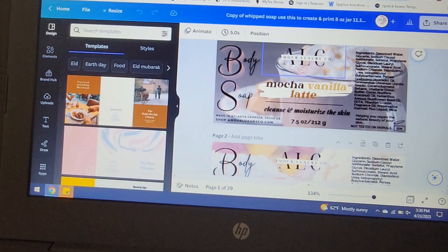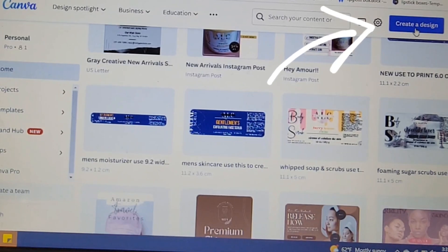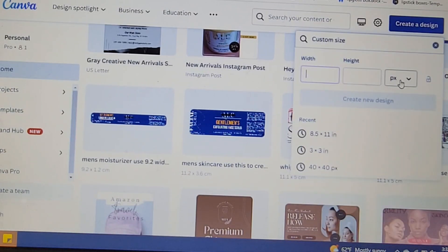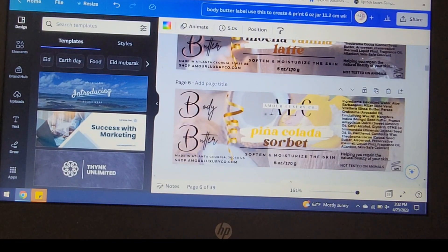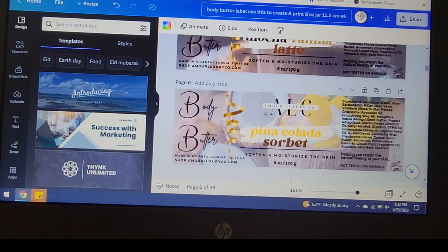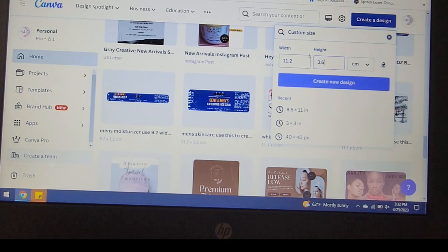To create a design, all you have to do is click on 'Create a Design' and if you have the exact measurements of your design, go to 'Custom Size' and it will ask you for the width and the height. You need to use centimeters. For the body butters, the width is 11.2 centimeters and the height of the label for my six ounce jars is 3.6 centimeters. Once you key that in, click on 'Create Design' and it will show you a blank design.